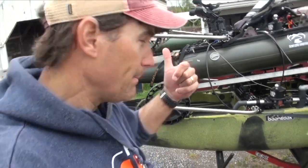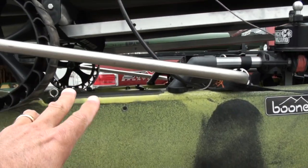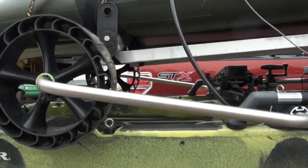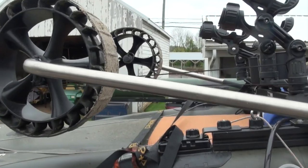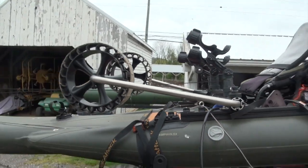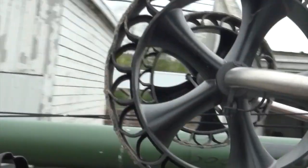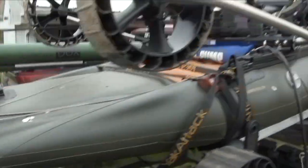Hey folks, let me show you something. See these legs on the landing gear — see how they're nice and even? Look at that. Now look up here. You know, it could just be the perspective, but I actually know better. I bent this one — the one on the other side here, this guy right here. Let me show you how I did it, the dumb thing I did to bend that leg.